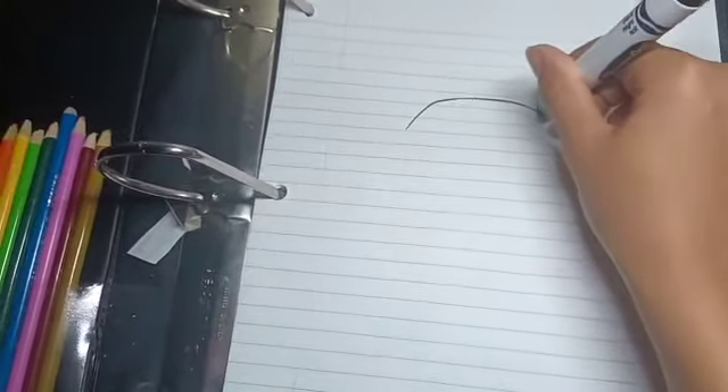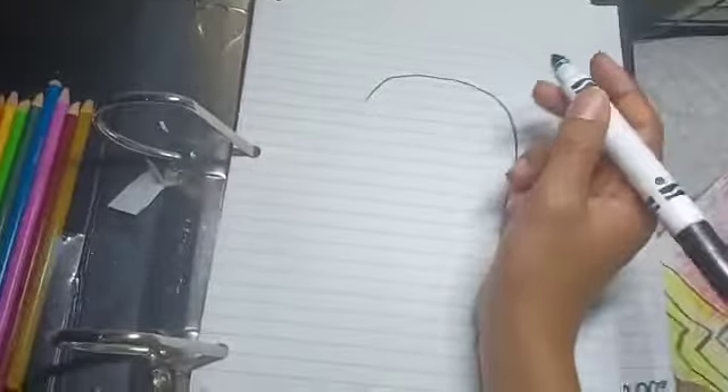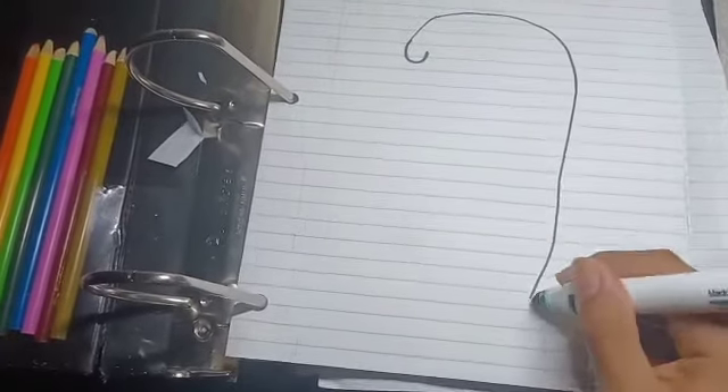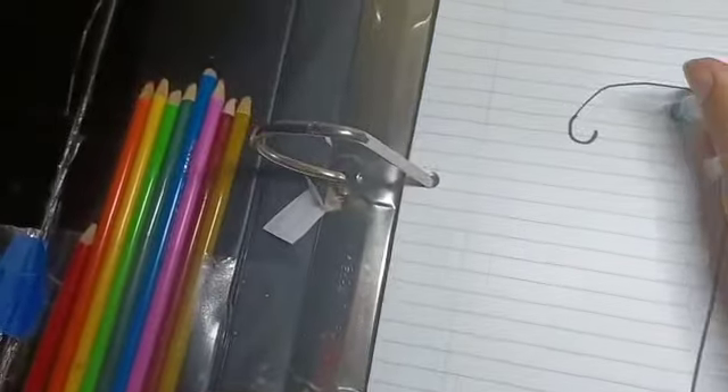Let's draw a curve and hook it kind of like that, then you curve like that. The stripes should be like one curve, another curve.